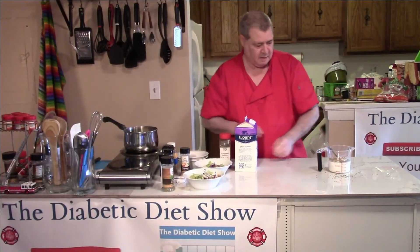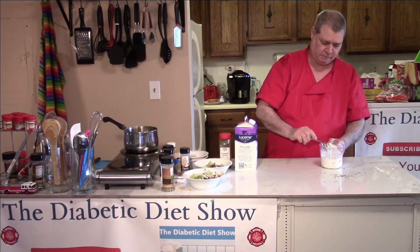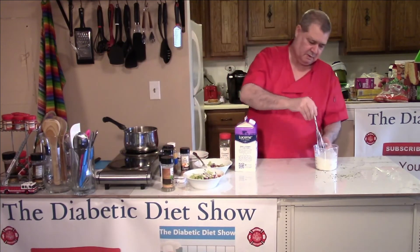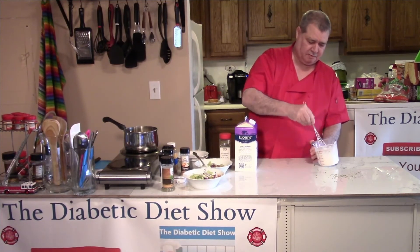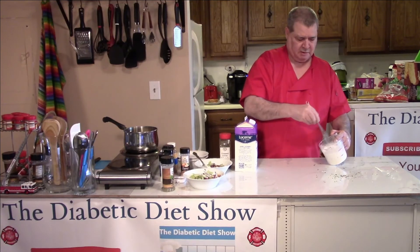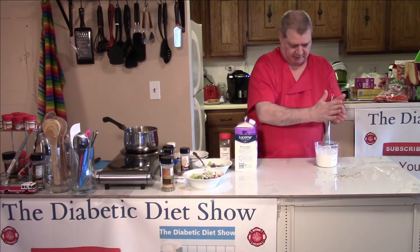I'm just going to grab a whisk. You can use a mixing bowl, a small blender — if you have a hand emulsifier you could use that. I have the Bullet; I could use the Bullet and put it in there. I've done that before.